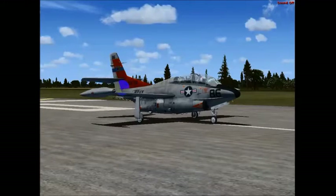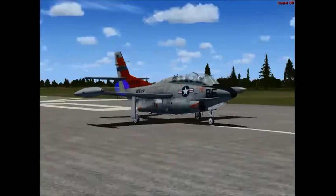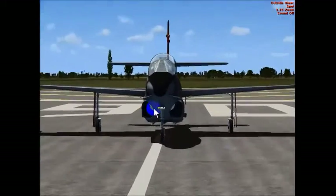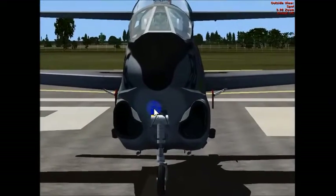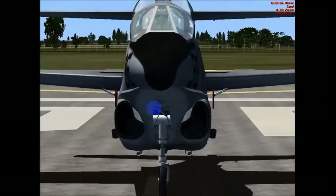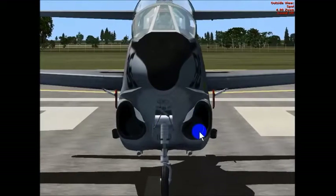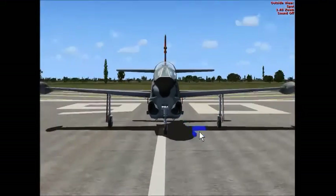So that is the empennage. And then finally, we have our power plants. You cannot see them because they are housed inside the fuselage, but you can see the fans in there swirling around. So those are the five major components.